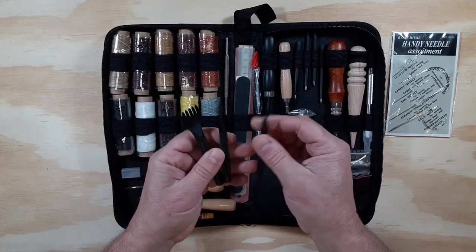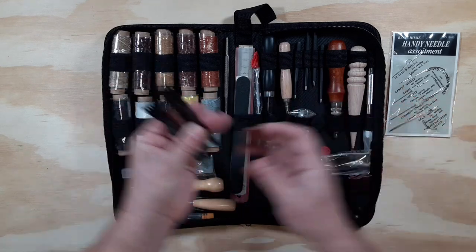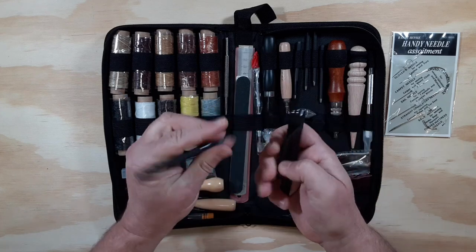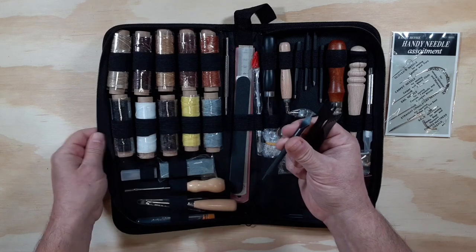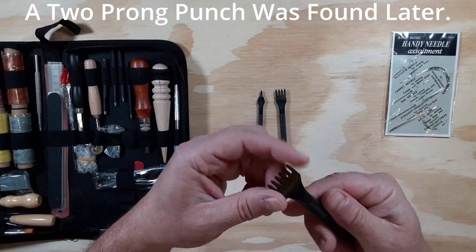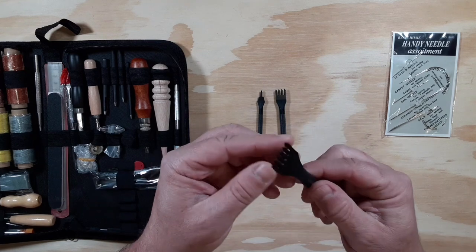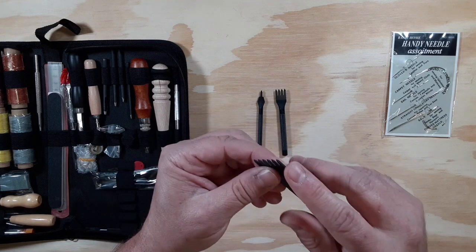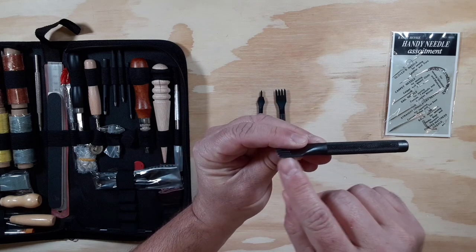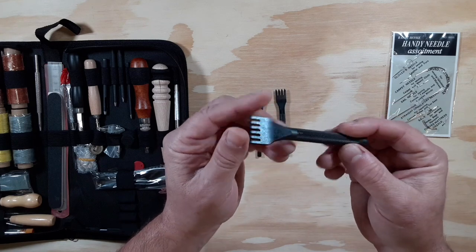They call them pricking irons. If they just poke, they call them punches. So what we have here is a six-prong punch, four-prong punch, and one-prong punch. They actually look bigger in the pictures. I have to tell you it does look like they're a little rough — the edges seem a little rough as I run my fingers along it. There are some grinding marks or tooling marks that were left on it, and there doesn't seem to be a size stamped on it. However, I do recall four millimeter was the size listed.